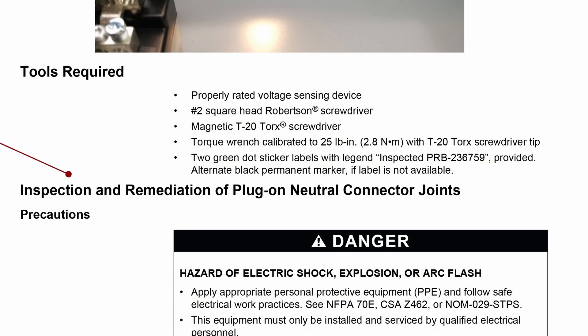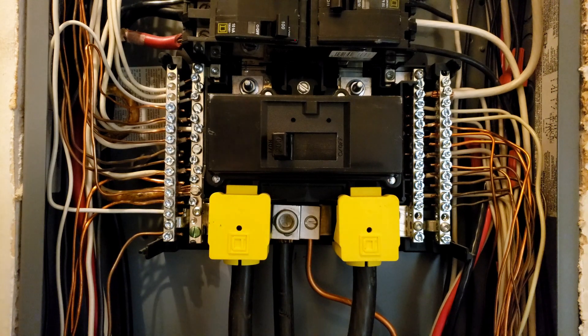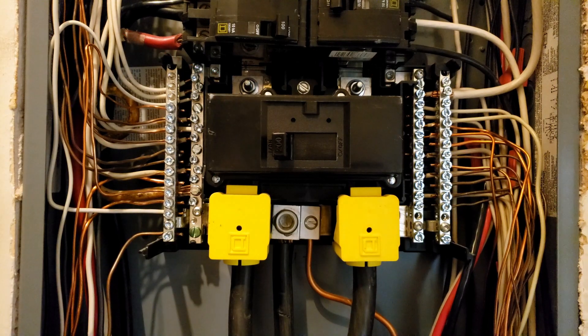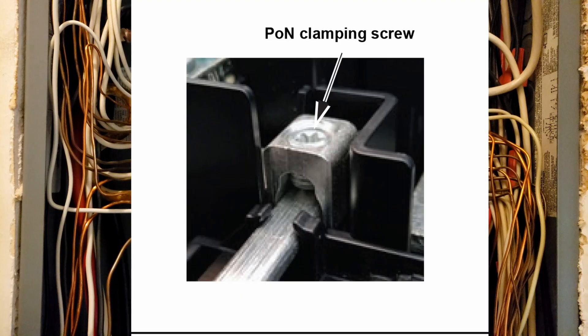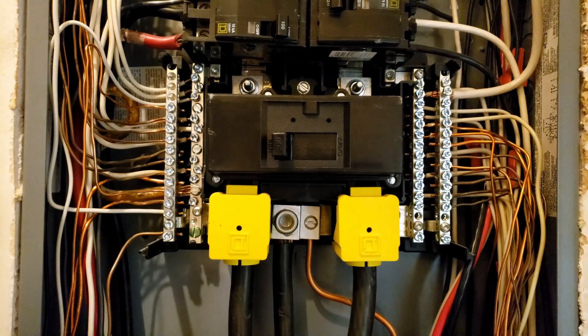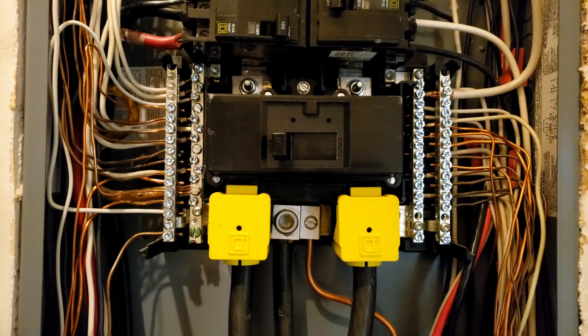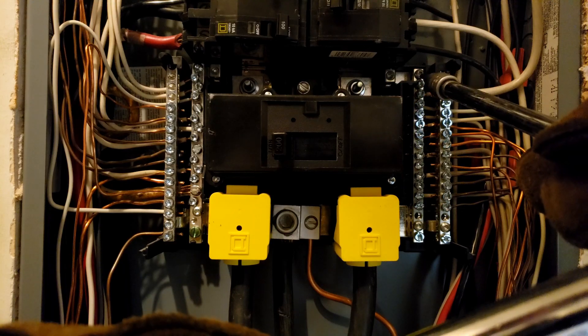For me there are two steps to this process: the inspection and remediation if deemed necessary. Per the inspection, first I'm going to locate the left and right side neutral bars — they connect to the plug-on neutral rail with a connector on each side. Today I'm checking to see if the plug-on neutral connector screw is loose, but I'm not going to torque it or touch it yet. The test is to first see if it's already installed correctly, so I'll start with a visual inspection of these contact points to check for any corrosion, discoloration, or other degradation.